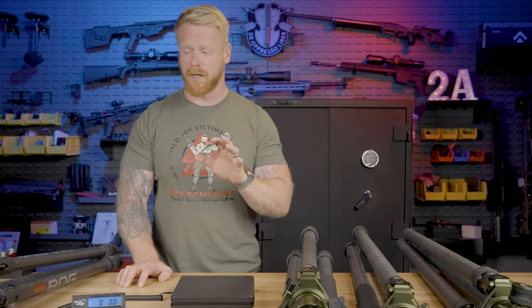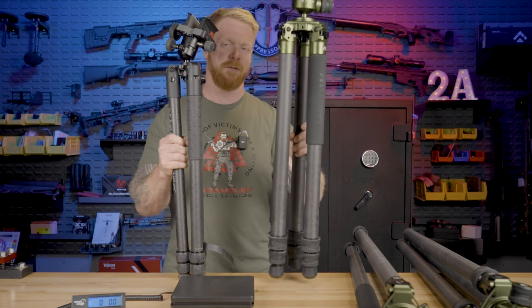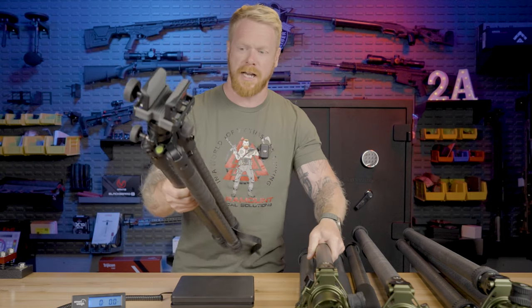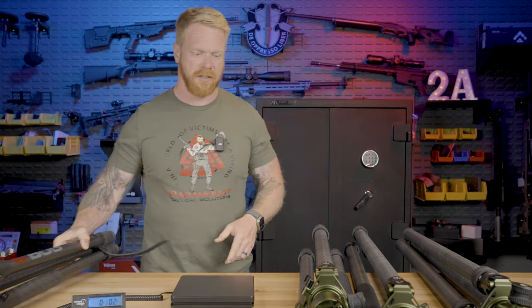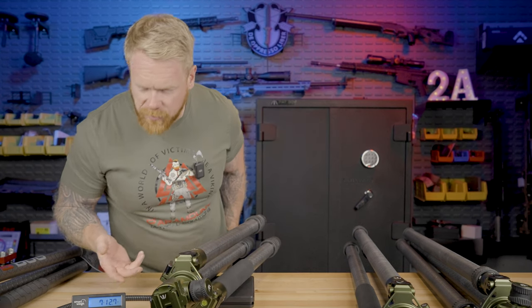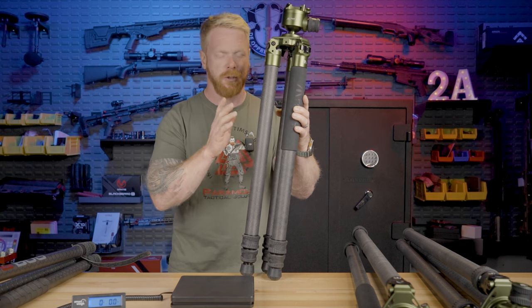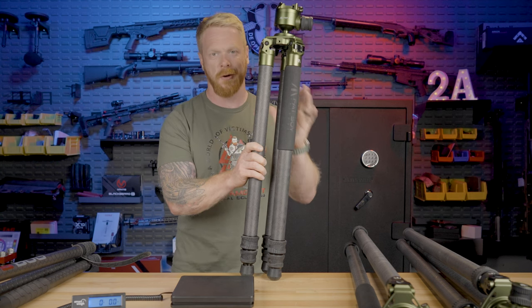Another feature I want to illustrate clearly is the weight. Looking at the Bog Death Grip with 35mm legs compared to these Fat Boys with massive 42.8mm legs — the size difference makes it look like it'll be three times heavier, but you'll be surprised. The Bog with the head comes in at about 6 pounds 5–6 ounces. The Traverse 3-section comes in at 7 pounds 12 ounces — about a pound and a half difference. I would carry that extra pound and a half, because what you're getting in return is a huge difference in stability, ease of use, and overall functionality. It's more than worth the pound and a half.